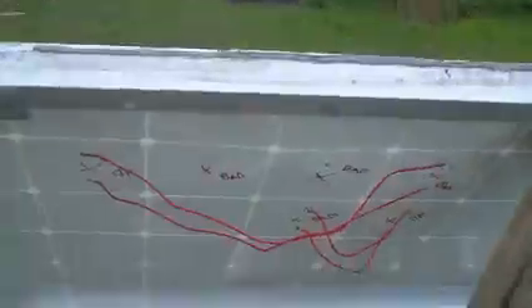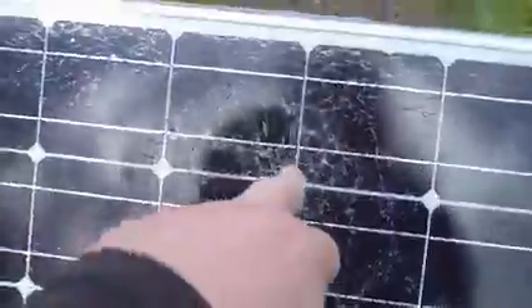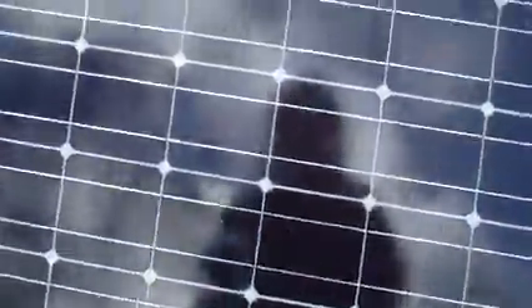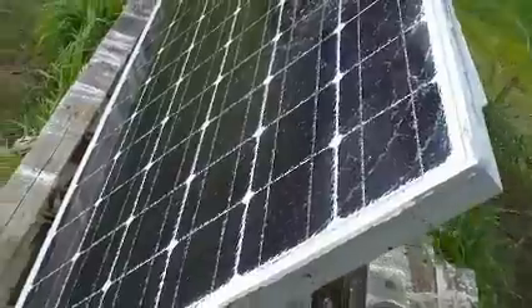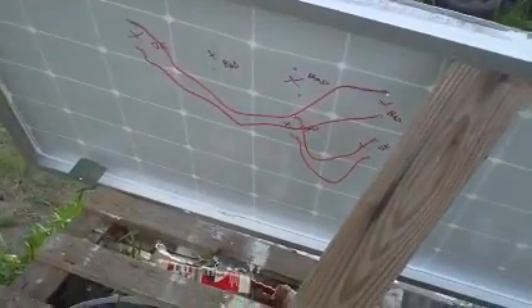If you ever get in this situation you might be lucky enough to pick up a panel which is just shattered but not punctured and not damaged like this — then you'd be away laughing if you get it for a good price. Just a clear coat and up it goes, no problem at all, should work for years. I'm going to do two coats — this is the first coat and I'll do one more. Slap some silicone over that and we'll just about be done.